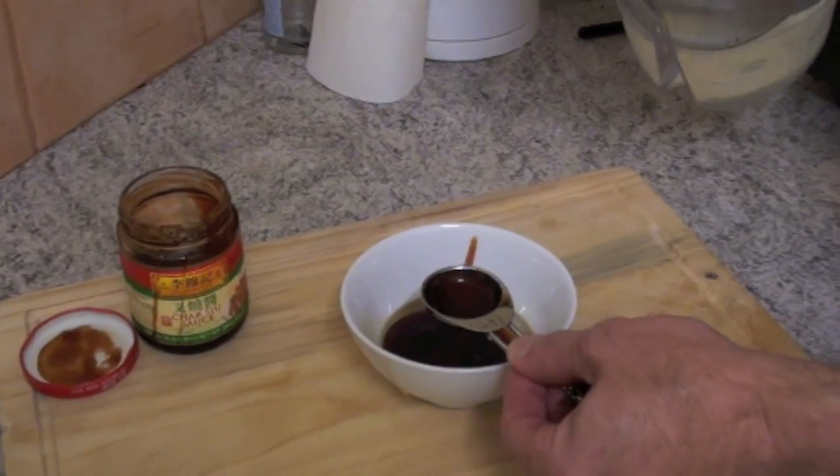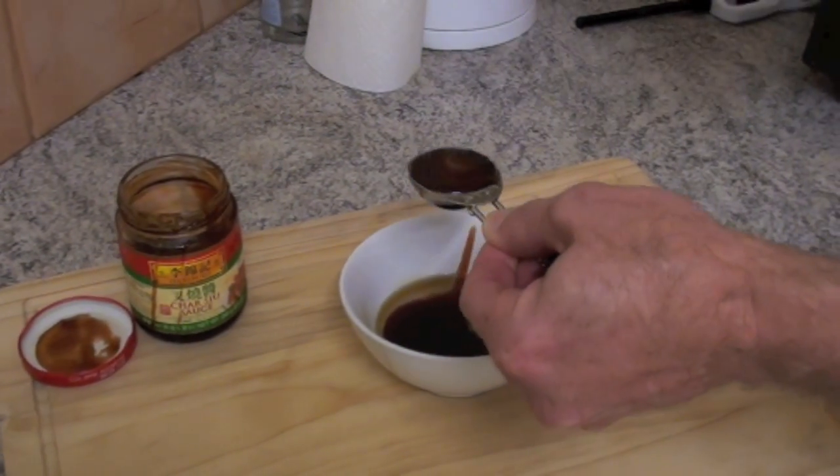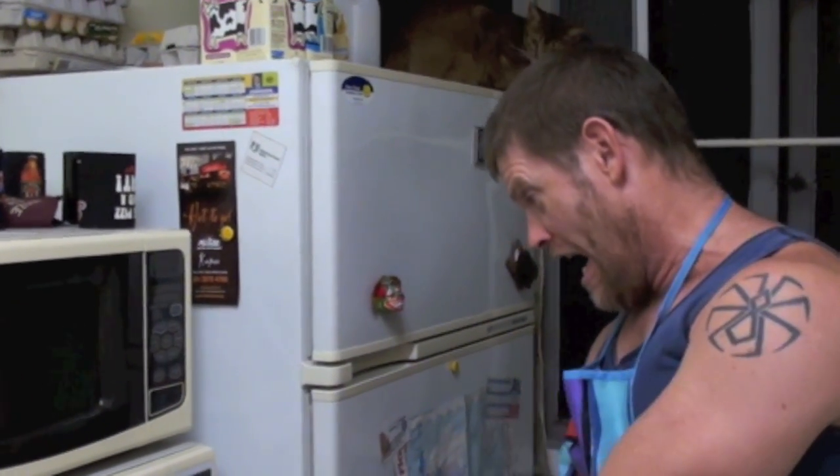Next, I put 1 tablespoon water — too much! Now I must microwave for 30 seconds! 30 seconds in the microwave. While the sauce is in the microwave, I turn on the oven, 200 degrees!